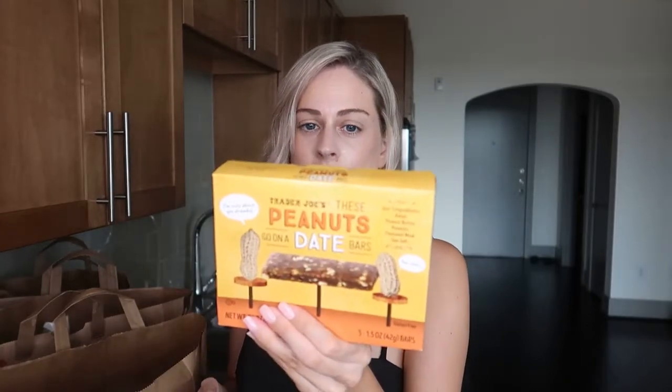For breakfast, I got my Country Peanut Butter Clif Bars — just two of those. I also wanted to try some new stuff, so I got the Trader Joe's Peanut Date Bars. I've never tried those before — they only have five ingredients: date paste, peanut butter, chopped dry roasted peanuts, flaxseed meal, and sea salt. I also got one S'mores energy bar, so that covers breakfast.